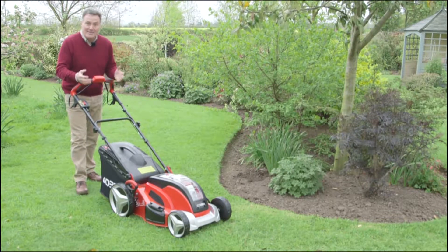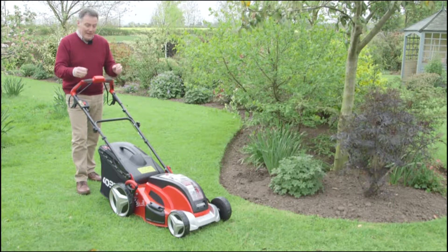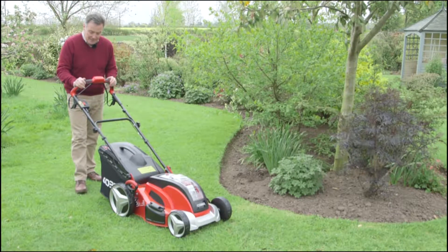It also sensors when it needs extra power, so if you're mowing and you suddenly get to some grass that's just that little bit longer, the batteries supply that extra power to turn the blades faster, so it gives a really nice clean cut.